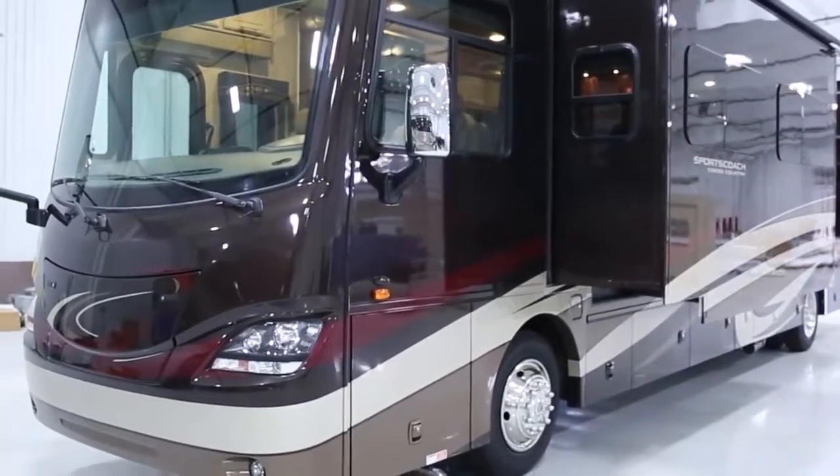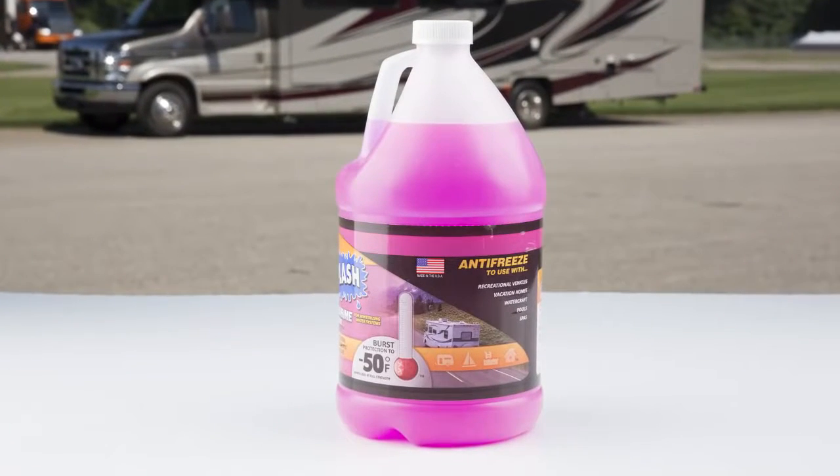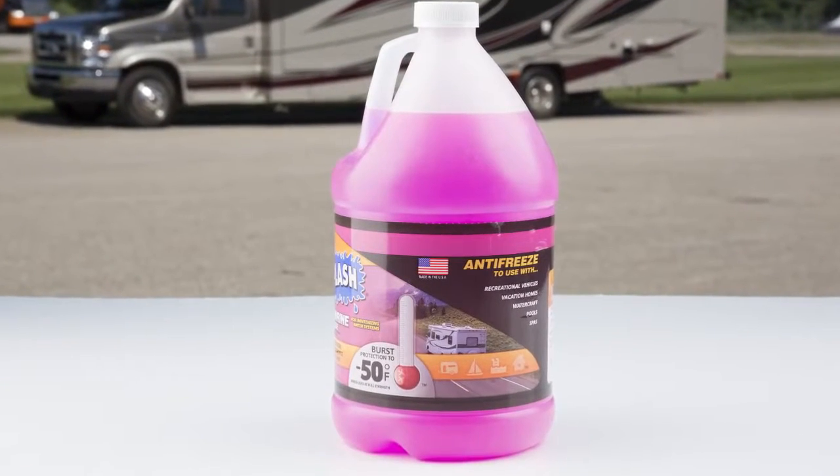There are two ways to winterize your RV. You can use the compressed air method or the RV antifreeze only method. Let's talk about compressed air first.